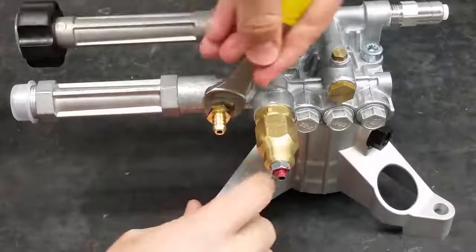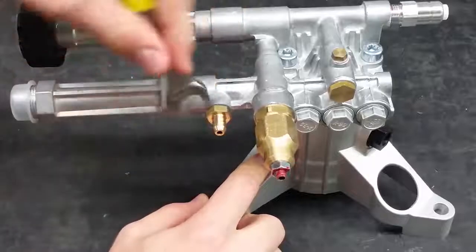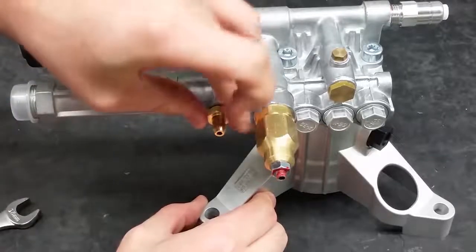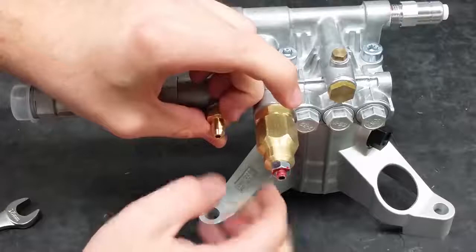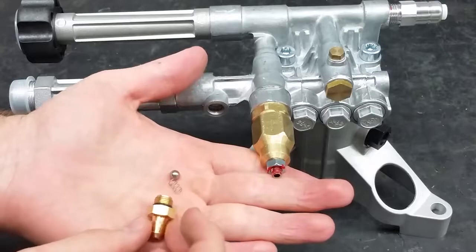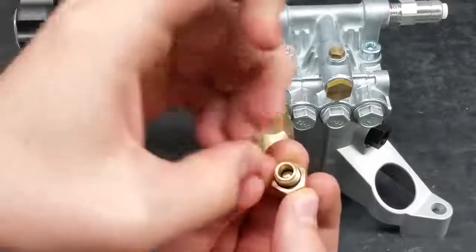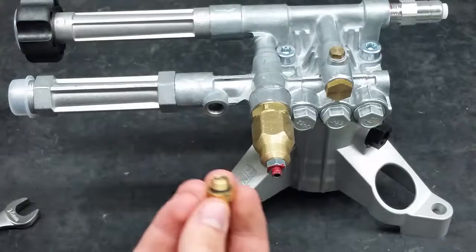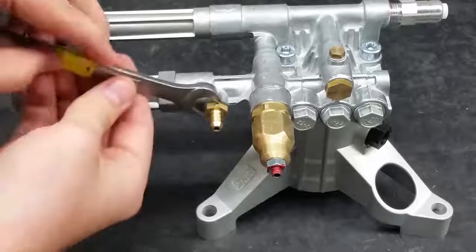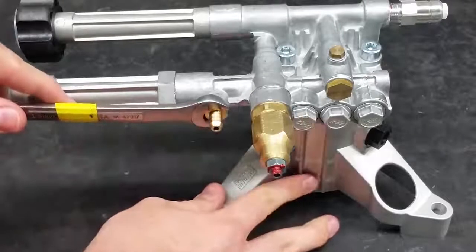Using a 13mm wrench, remove the chemical injector. When removing, make sure the ball and the spring don't fall out. When putting in the new injector, make sure the ball goes in first, then the spring second. Re-tighten using a 13mm wrench. Do not tighten it too much, or it will strain the threads that connect it to the pump.